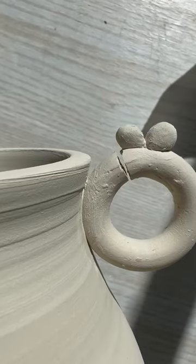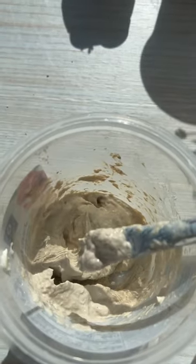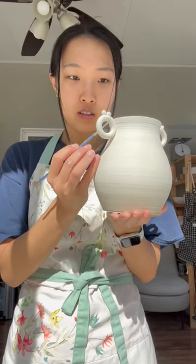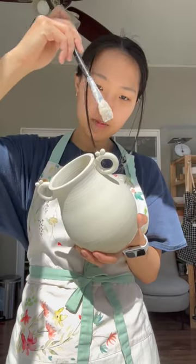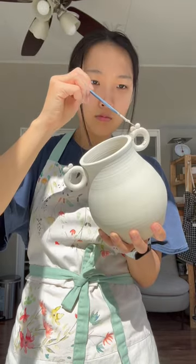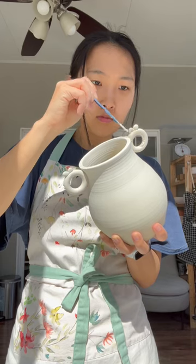My vase cracked. Let's try to fix it. I'm going to be using some paper clay, which is this goop I have. Paper clay is just slip and some toilet paper that is mixed together, and I think the toilet paper is supposed to help and create structure.